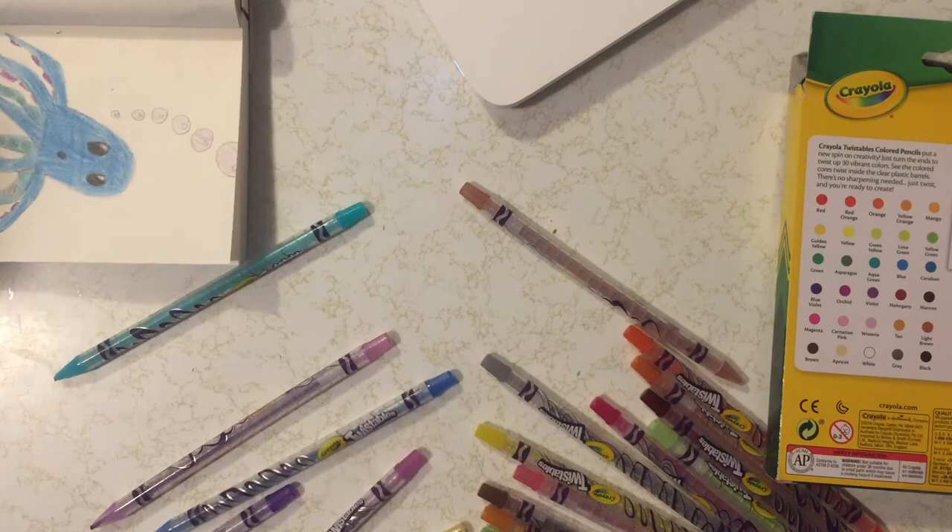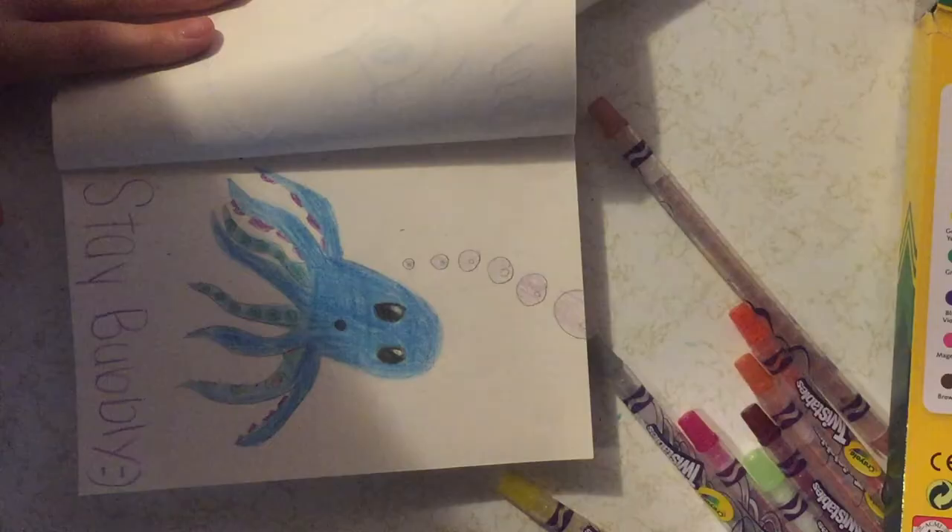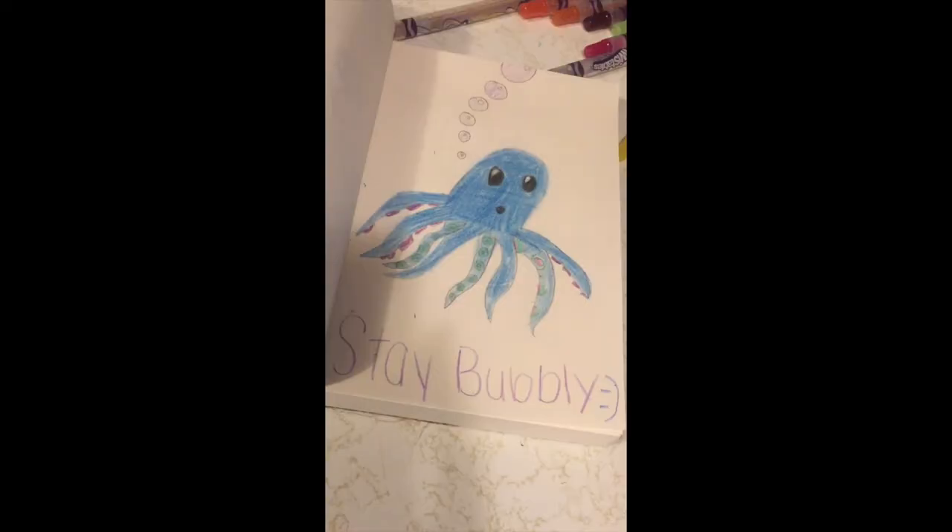This is the finished product! I hope you guys enjoyed that video. Make sure you like, comment, and subscribe on all of our videos, and stay tuned for next week when I start our school series. Bye!